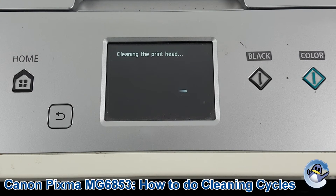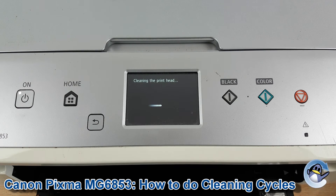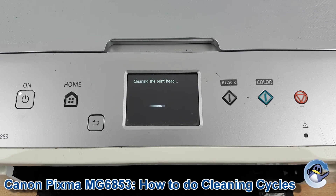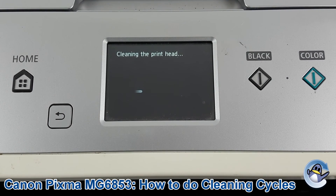Unfortunately there is an issue with this printer which prevents me from showing you the whole process. After the clean is complete, I'd recommend doing a nozzle check test page, which breaks down all the different colours your printer uses, giving you a good idea of the current quality of print. You can do cleans and test pages until you're hopefully happy with the prints you're getting.